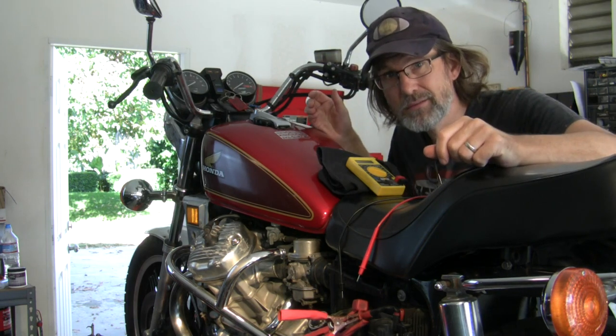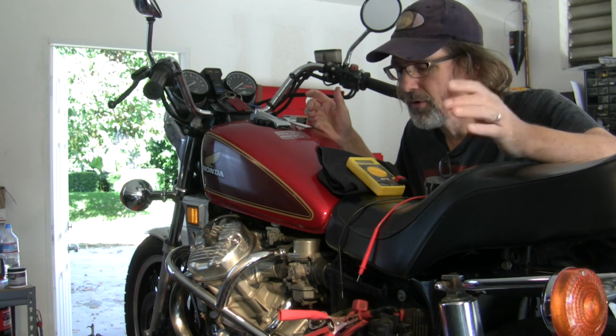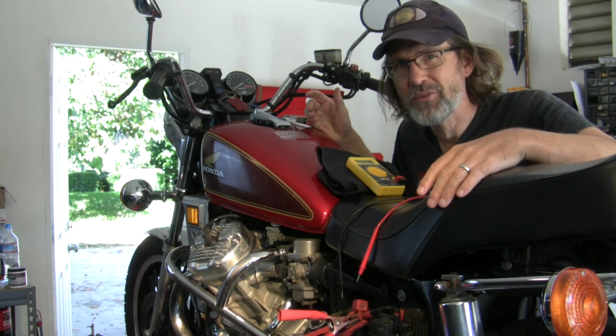So that's a good sign. It turns over. I got a bad gas problem though. That sounded funny.